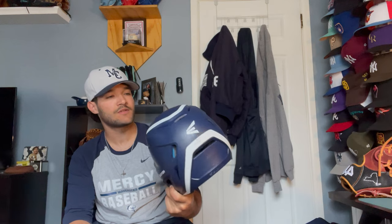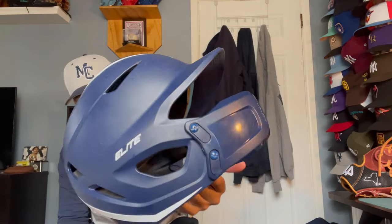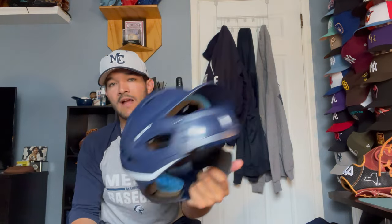Next up is my helmet. I just got this recently — it's a regular Easton Senior Elite helmet. The flap on it is actually adjustable; you can put it on the right or left side. I am a left-handed hitter, so that's the side I have it on.